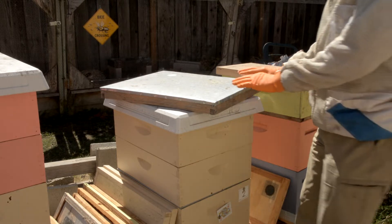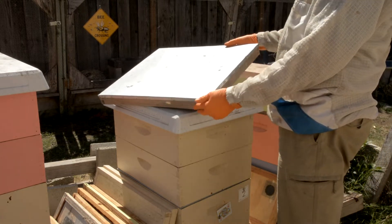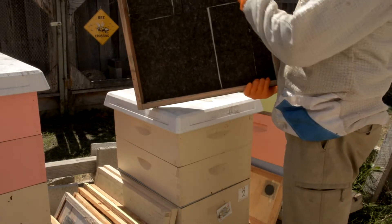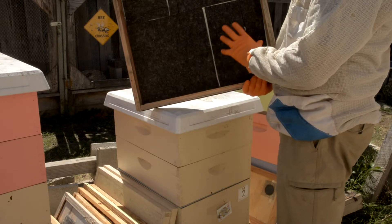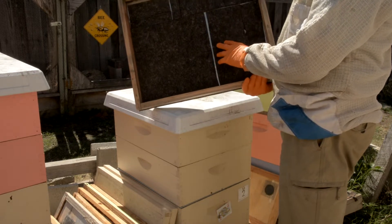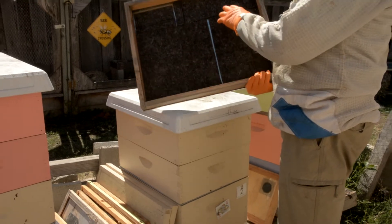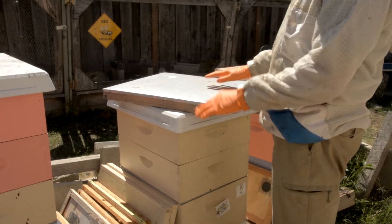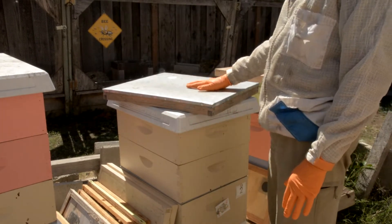I made this fume board by taking a regular outer cover, removing the wood from the inside, and gluing some black felt directly to the metal cover. You set this out in the sun and let it get real warm.